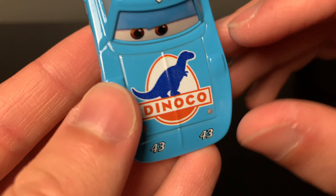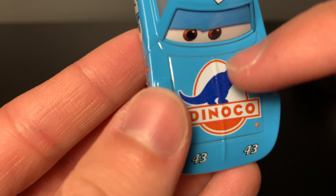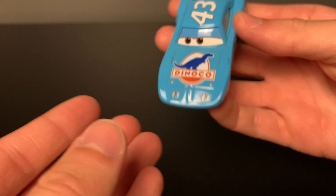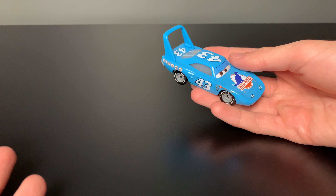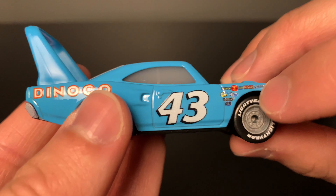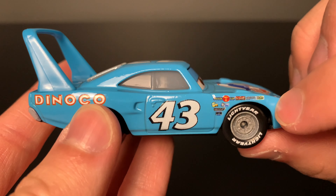Another thing about these Thailand variants is that the decals here are a little bit blurry compared to how they used to be. But like most things with this diecast, from far away you can't really tell the difference. His main sponsor is Dinoco, and he has all his contingency sponsors on the side right there.